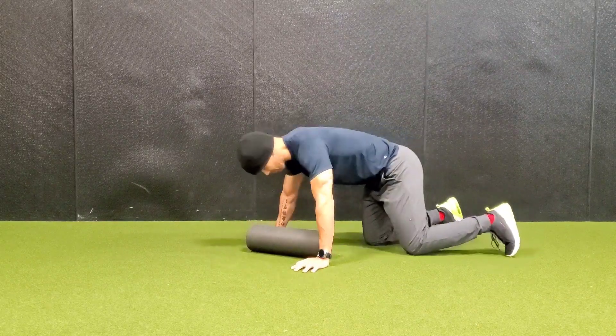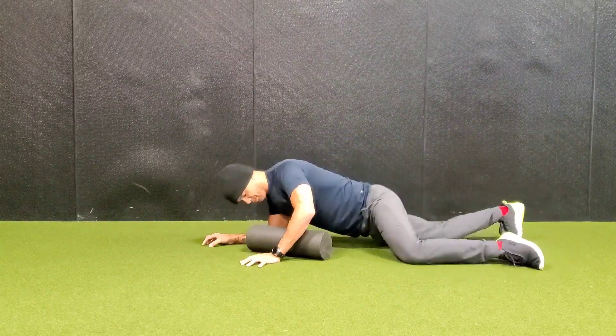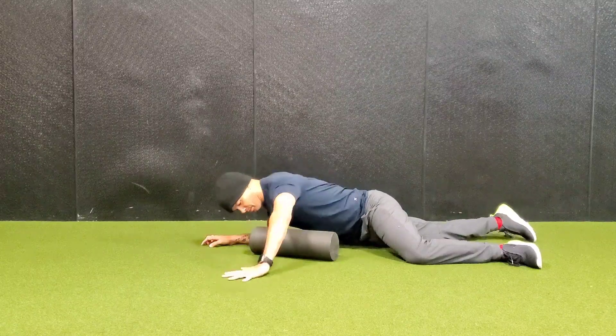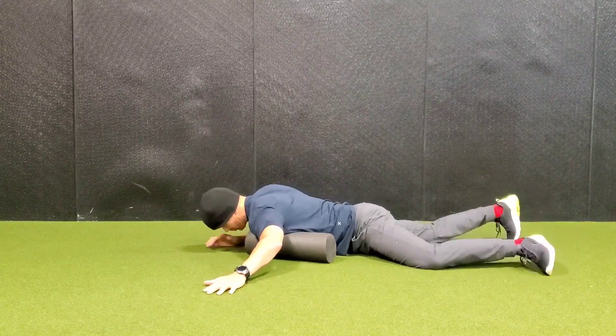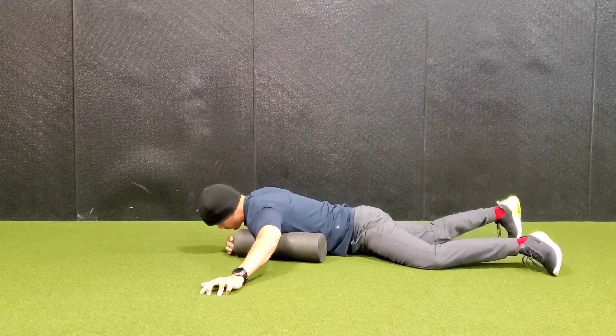To roll out your pecs, you're going to put the foam roller at an angle up near your shoulder. You're going to get the top part of the pec muscle and your shoulder — the front of your shoulder — kind of at the same time.